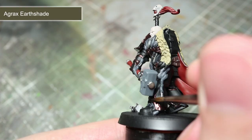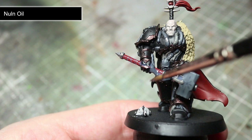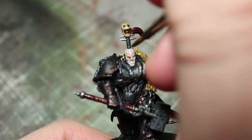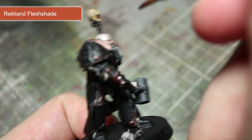The first wash to use is Agrax Earthshade, and this will be applied over the bronze, brown, and gold areas of the miniature. Next, we will be using some Nuln Oil in much the same way, however this time we will focus the application to the pipes, dark red, and silver metallic areas of our Chaos Lord. For the fur and skull on the topknot, use a wash of Seraphim Sepia. The final wash is Reikland Fleshshade, focused over the bare flesh of the miniature. In addition to this, I will also be applying a small amount of this wash to the bottom sections of the fur pelt for some slight differentiation in colour.